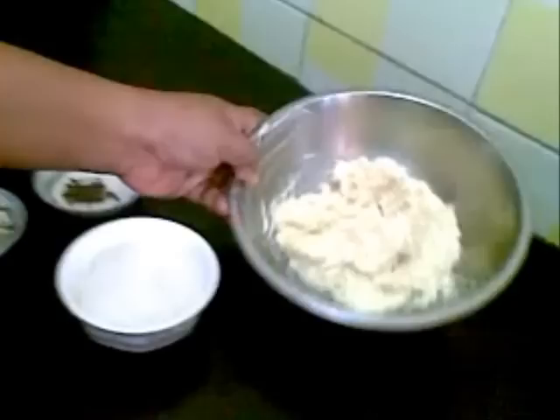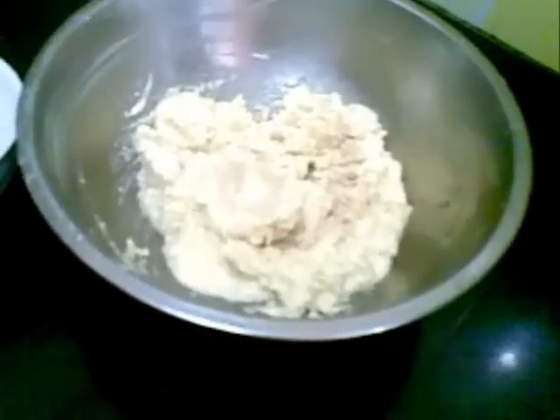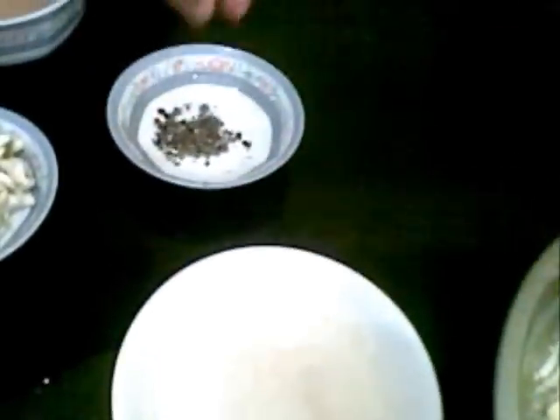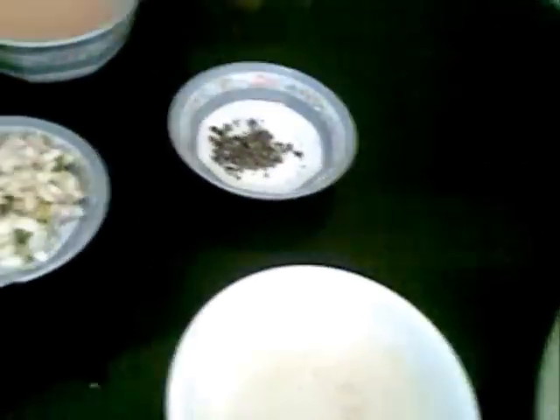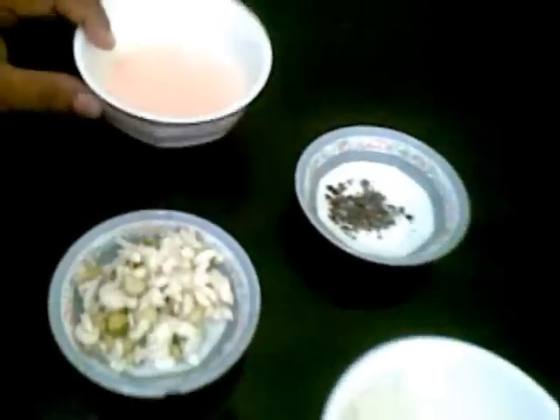For that I have taken 200 grams of homemade Mawa, which I have shown in my earlier video. I also have 1 cup of sugar, freshly ground cardamom powder, chopped pistachio and almonds, and saffron soaked in milk.